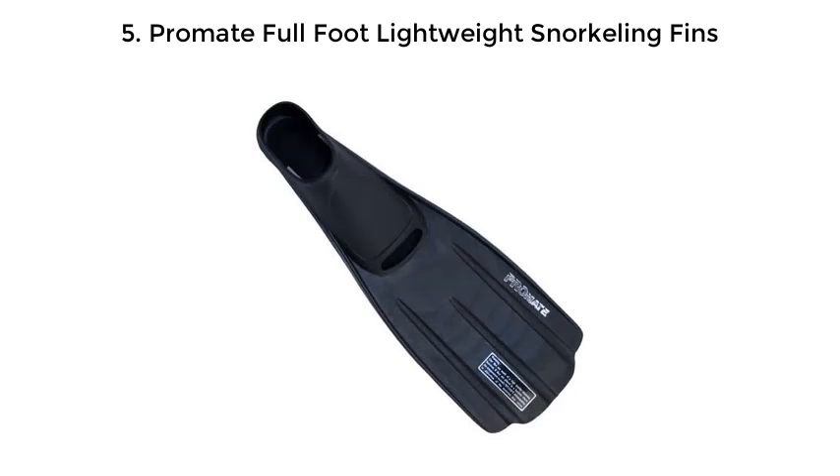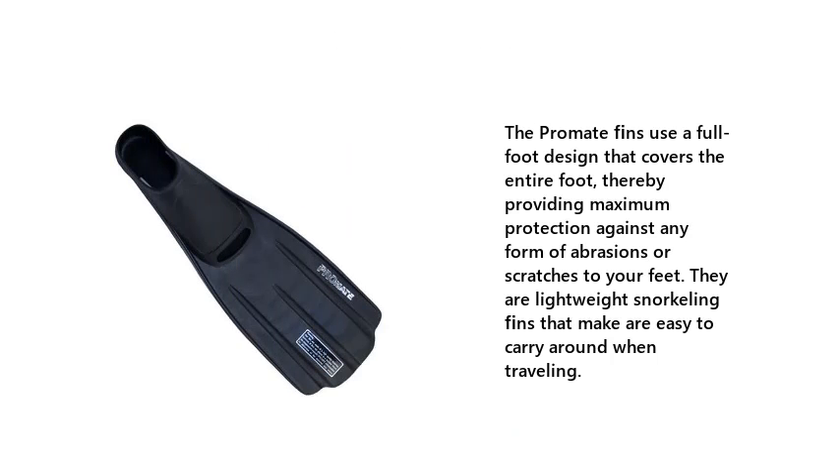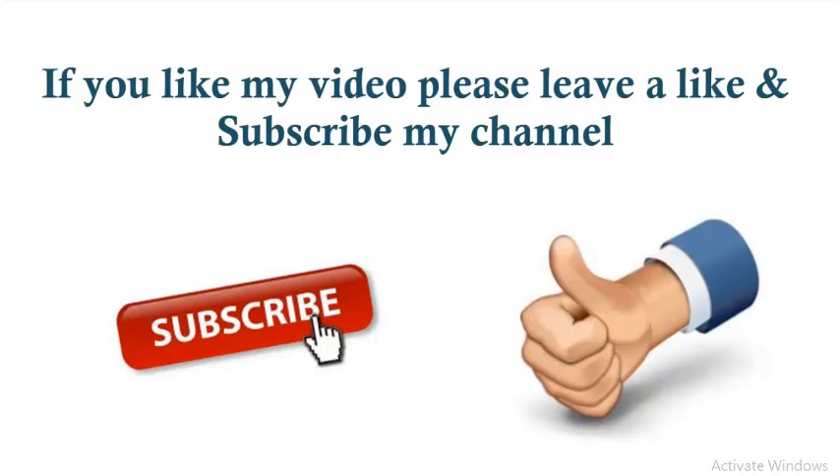Number 5: Promate full-foot lightweight snorkeling fins. The Promate fins use a full-foot design that covers the entire foot, thereby providing maximum protection against any form of abrasions or scratches to your feet. They are lightweight snorkeling fins that are easy to carry around when traveling. Check the description below for more details and price.